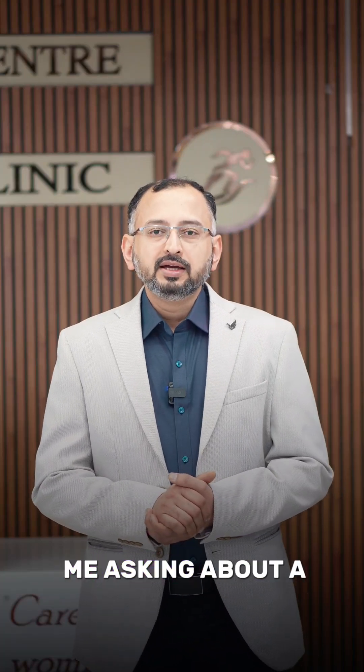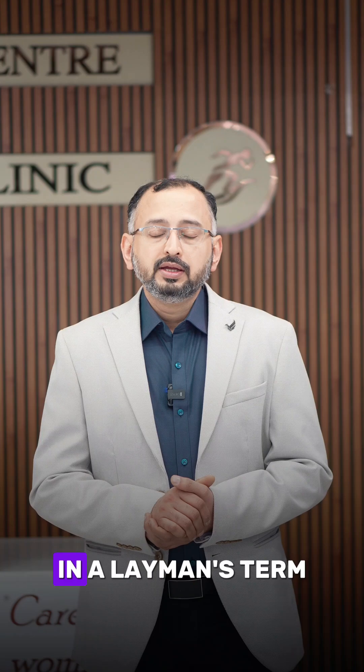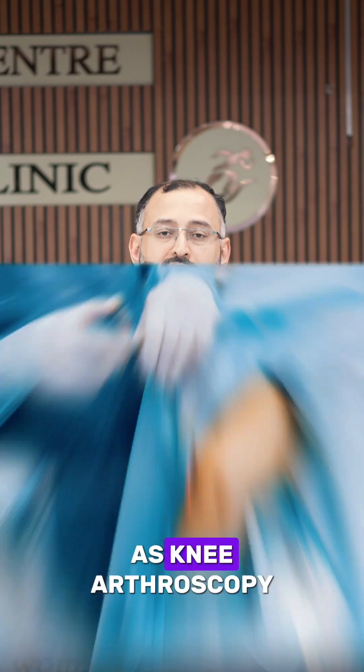Many patients come to me asking about a laser surgery about the knee joint. What is this laser surgery? In layman's terms, this is known as laser surgery, but it is actually known as knee arthroscopy.